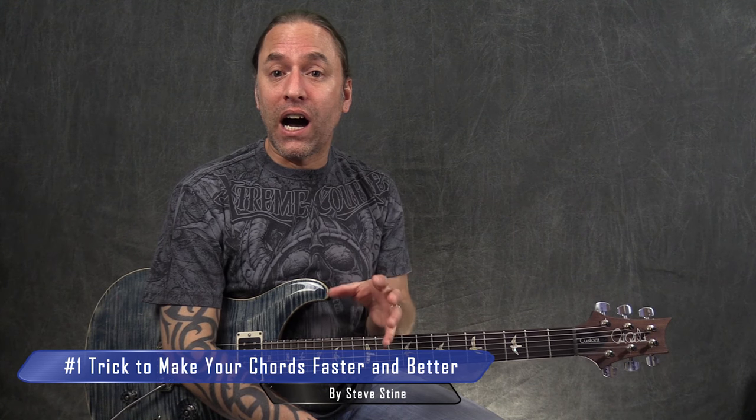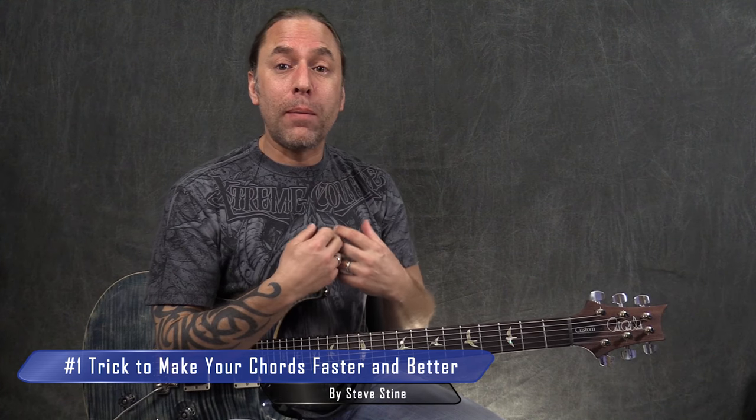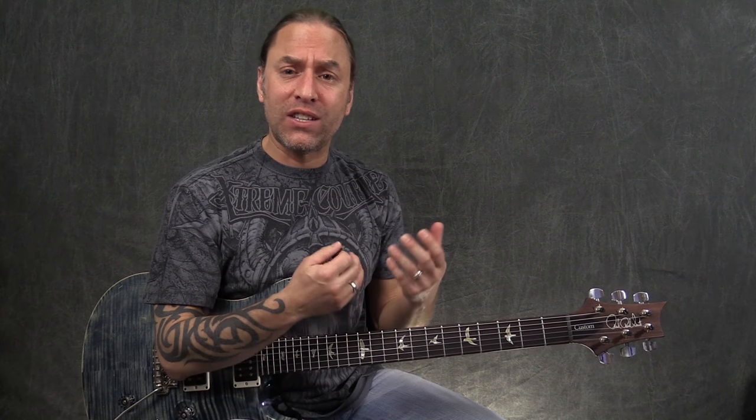Hey, Steve Stein from GuitarZoom here. And I want to help you with something. If you're working on chords and your ability to make chords quickly and it's just not really coming to you, I want to give you a bit of a trick that might help you in practicing your chords to make them smoother, faster, and more accurate.